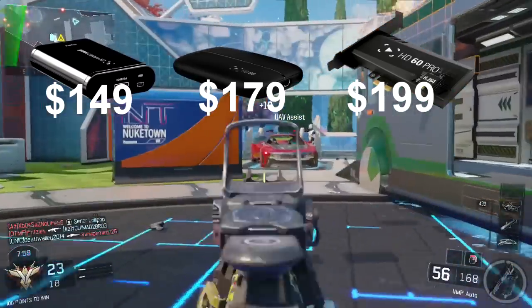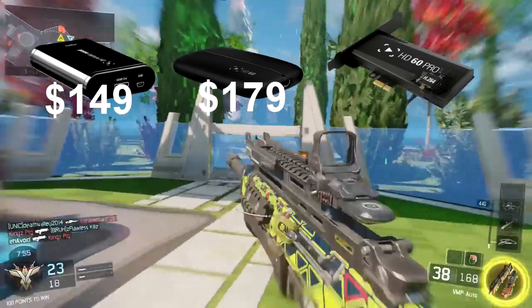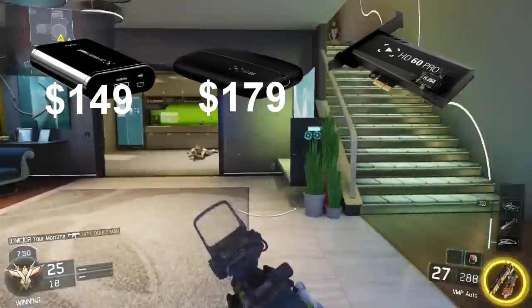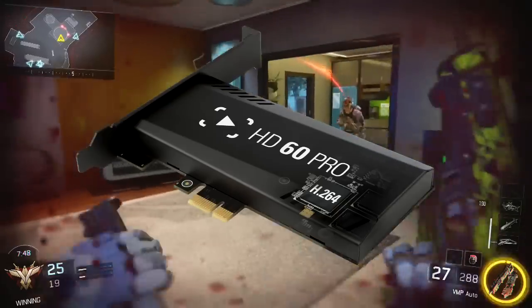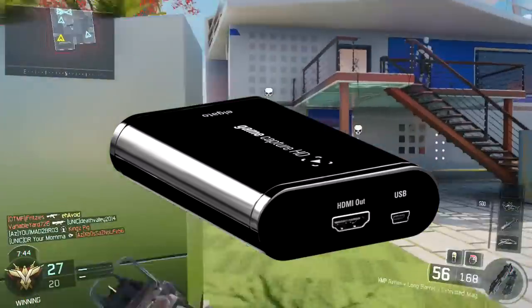With the Elgato HD and HD 60 there's about a three-second delay going from your Xbox or PlayStation to your PC, but the HD 60 Pro eliminates that delay since it's internal. So for streaming I recommend the Elgato HD 60 Pro, but for YouTube I recommend the Elgato HD.